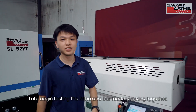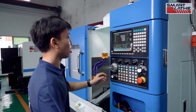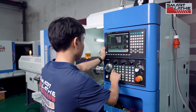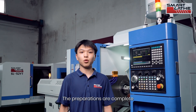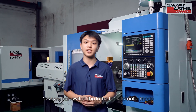Let's begin testing the lathe and bar feeder working together. They need a program to run together — we have got that ready for you, and you can find it in the CNC system's program library. The preparations are complete and everything is set up. Now we can switch the lathe to automatic mode and let it run automatically.